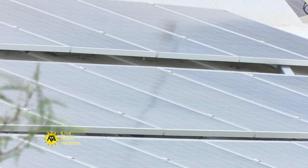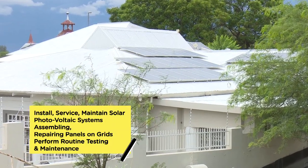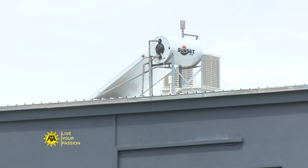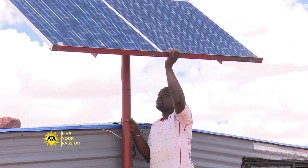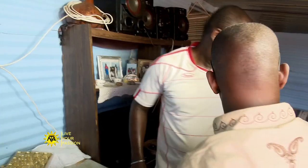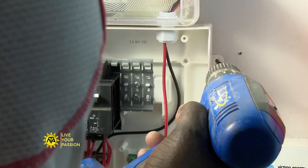Solar installation technicians install, service and maintain solar photovoltaic systems. Solar installation technicians help to convert this natural resource to electricity by installing solar panels on roofs or other types of structures such as freestanding arrays. They assemble, maintain or repair panels on grids and sometimes work under the guidance of an engineer or advanced technician.